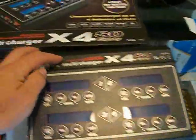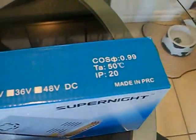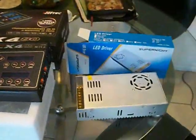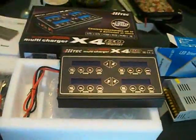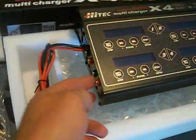It does not have a power supply, but there is a model that does for about $200. I ended up buying a separate power supply — it was like 30 bucks. So $130 plus $30, you're looking at $160, and then I bought some alligator leads to fit in here.